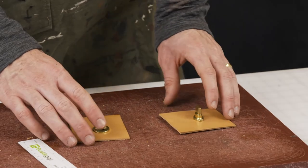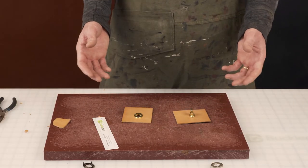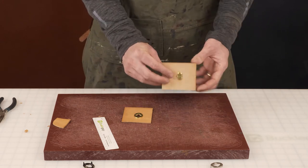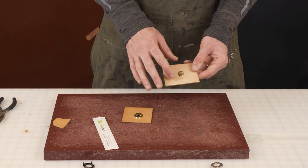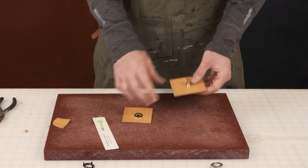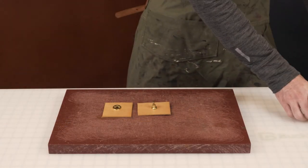One more point: if you're installing these 3016 turn locks on fabric, I suggest getting some interfacing. If you're using a lightweight material, interfacing acts like a stabilizer — when you put it down before making the cuts, it gives the material longevity so it won't tear with use.